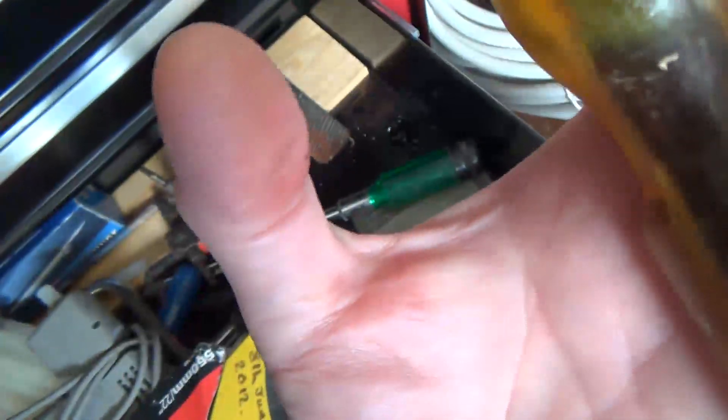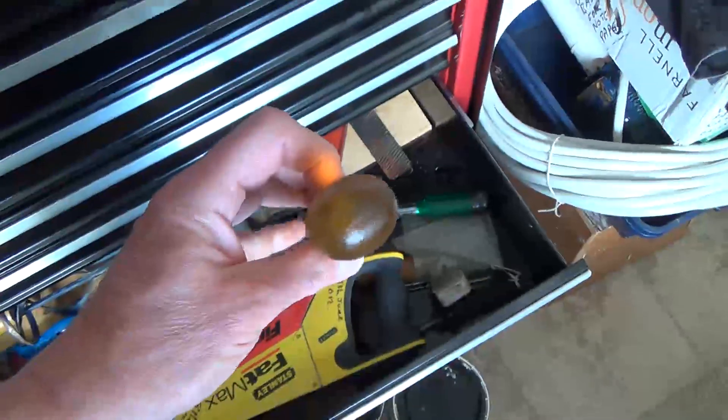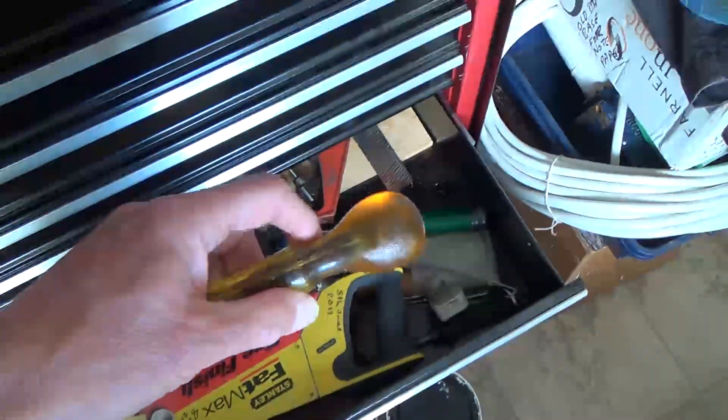It just produces this horrible moisture on the surface - you can see my thumb there is wet. The vapor that comes off it is corrosive. I don't think it'll hurt you, but it will rust your tools. Anyway, I just thought I'd show you that - that's a second tool I've had like this in a year or two.